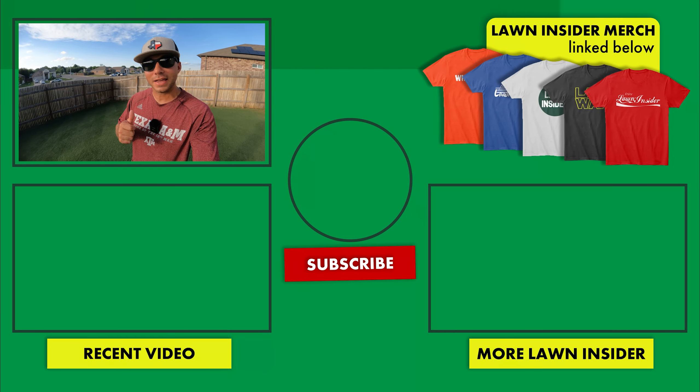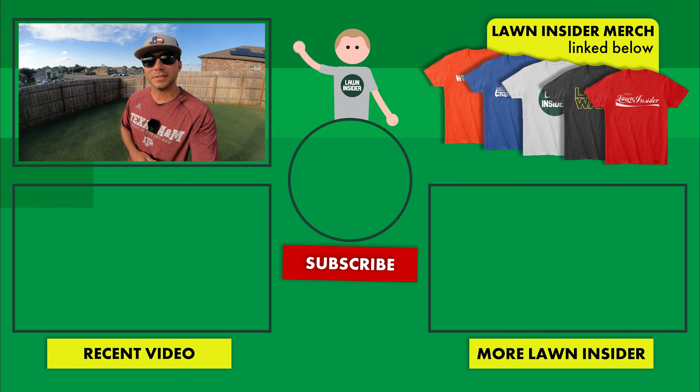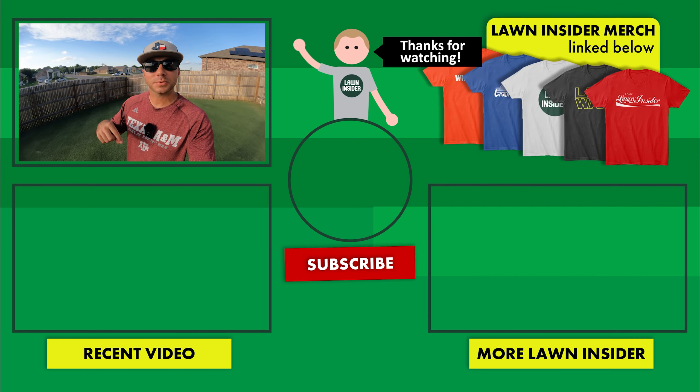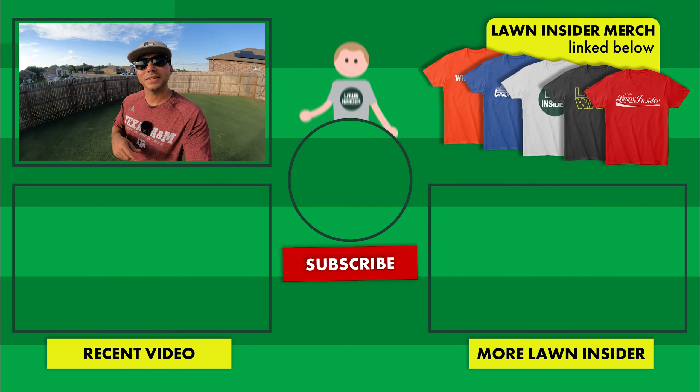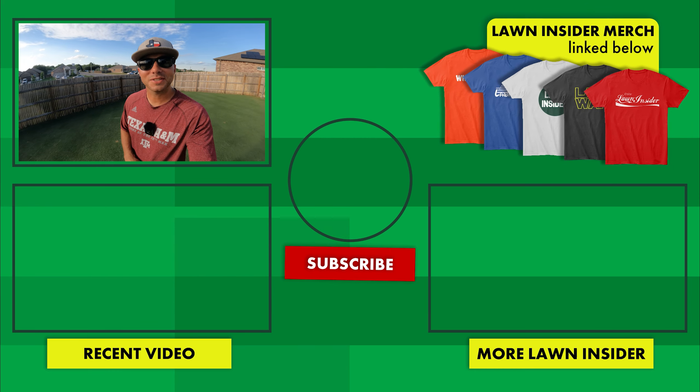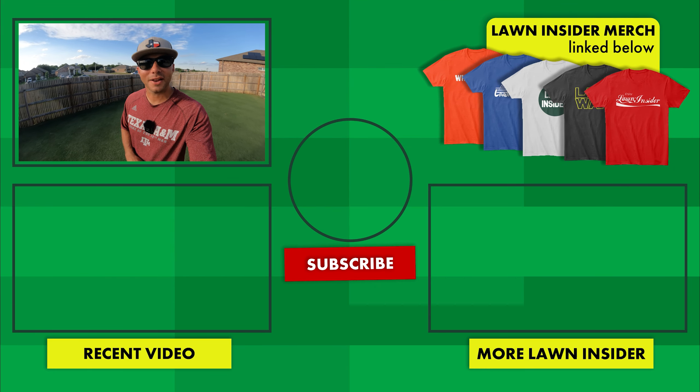Well there you have it — those are my good, bad, and ugly sides of Bermuda grass. If you have anything you'd like to add or anything you disagree with, go ahead and let me know in the comment section below. If you liked the video, go ahead and leave me a like. If you're enjoying the content and want to see more, hit the red subscribe button below. If you have any questions, comments, or concerns, leave those in the comment section below. I'll see y'all again next week. Lawn Insider out.